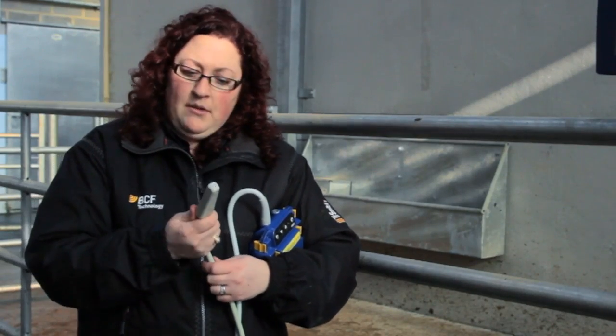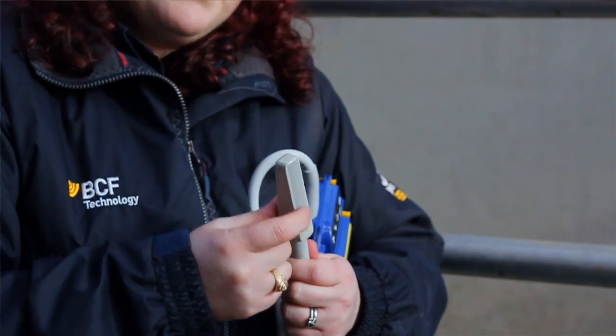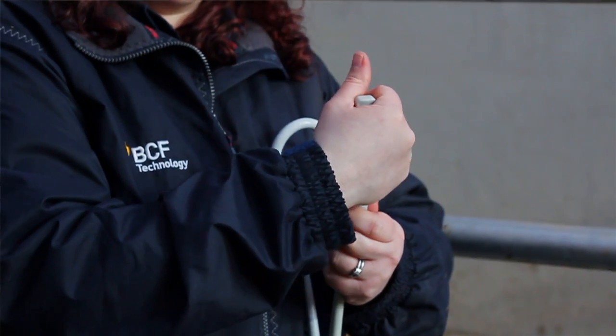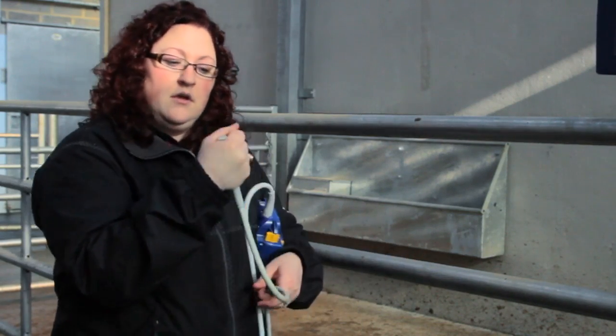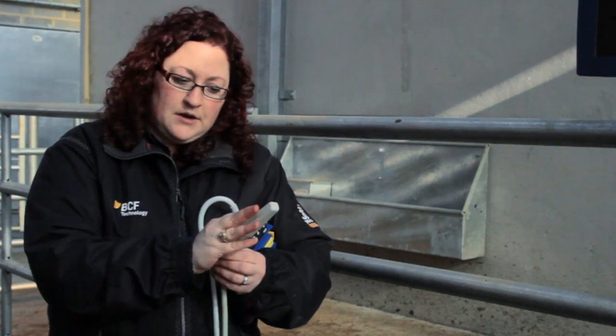Something to remember is that these crystals are sensitive and delicate, and we need to take care of them. Whenever you're holding the probe and it's not inside the cow, it's a good idea to cover the face of the probe with your hand to ensure that if you get knocked against a gate, it won't damage the crystals.